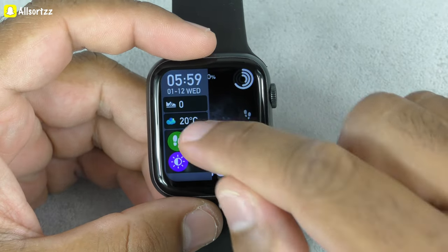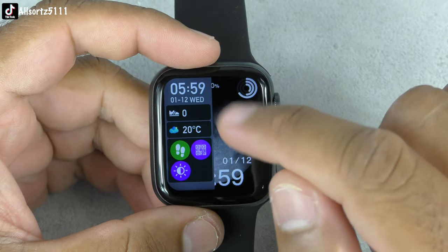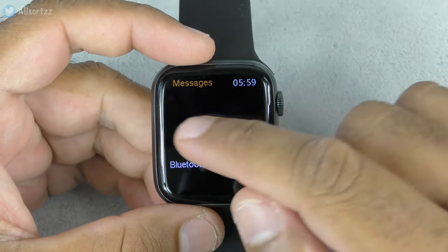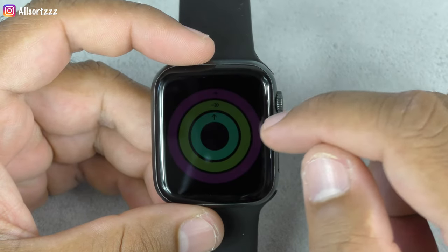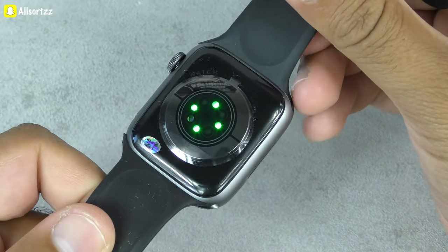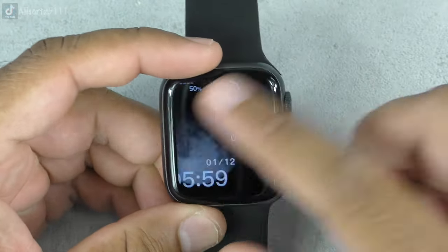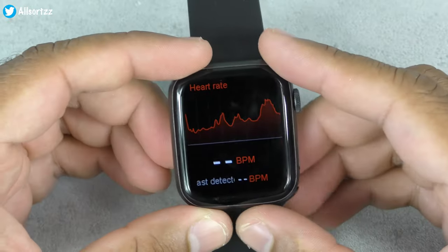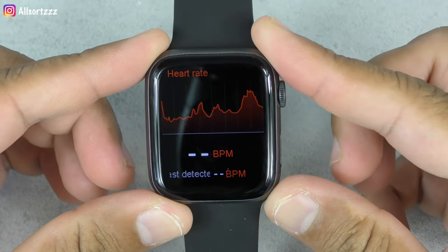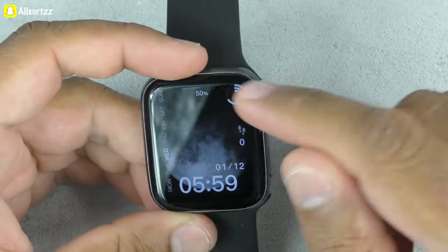All the apps you've used appear at the bottom in the split screen. You've got weather, degrees, steps, time and date. Swiping up gives you message notifications, but you need to connect it to your phone to receive those. Swiping left you can access heart rate. The Christmas-flashing sensor lights are going — let's see if we get a reading. Pressing the button you can see the graph going up and down, but the screen keeps going off even though I've changed the settings.